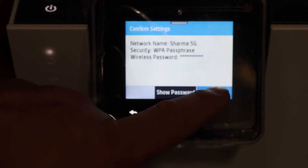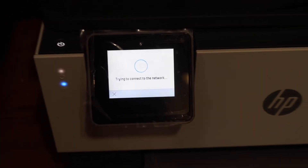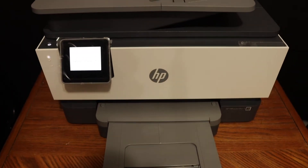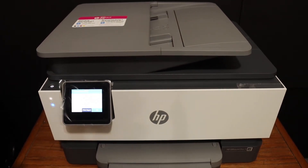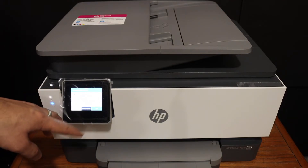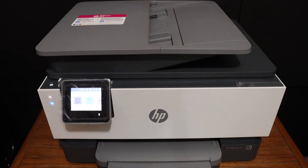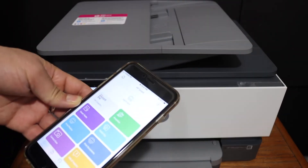Click OK and it will set up the connection. The blue light that was blinking will stop blinking, which means it is now connected to the Wi-Fi network and ready for wireless use. Once connected, it will display all the details — IP address and MAC address. Click OK and go to the home button.